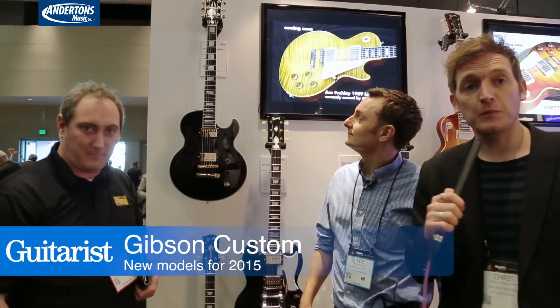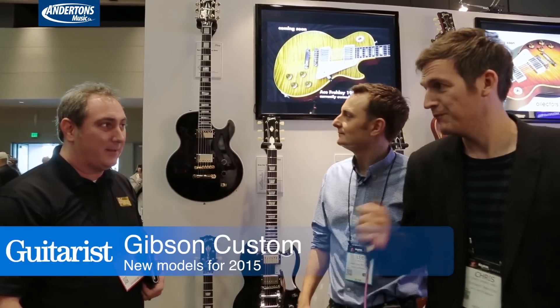Hi, this is Chris from Guitarist, and we're here at NAMM 2015. We're going to look at some wonderful Gibson Custom instruments with Matt from Gibson Custom who's going to talk us through. Go for it.